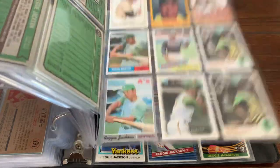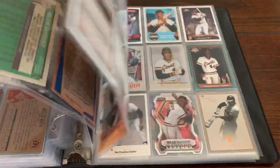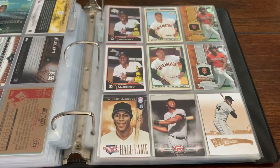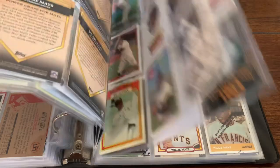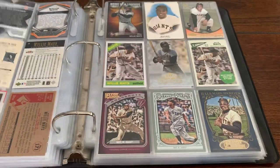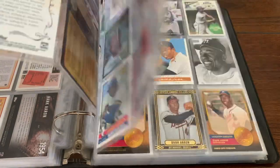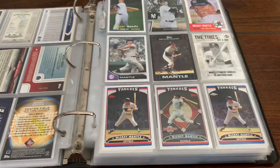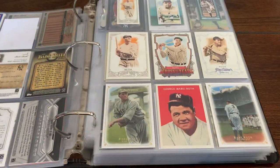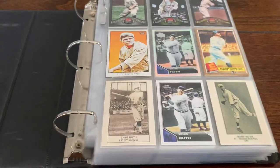So thank you guys so much for tuning in. Now you know what I do with all my low-value, cool baseball cards — I like to put them in a binder, and from time to time it's just a lot of fun flipping through the pages. Memories, great images, and a lot of fun. So thanks so much for tuning in, guys. And as always, happy collecting!